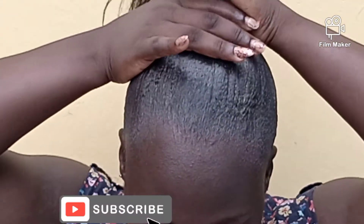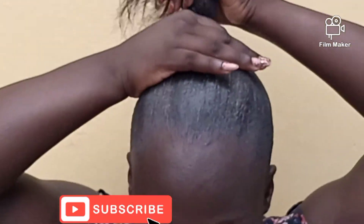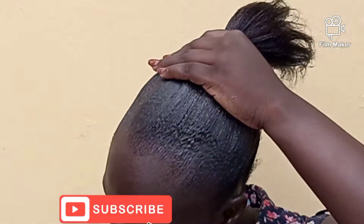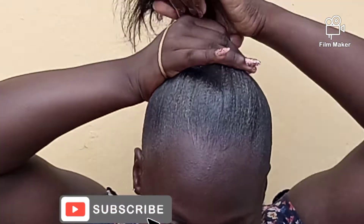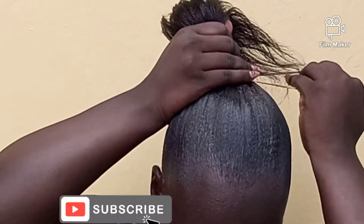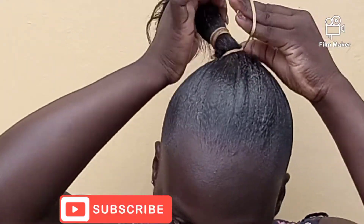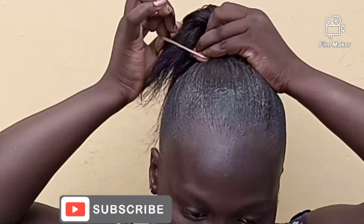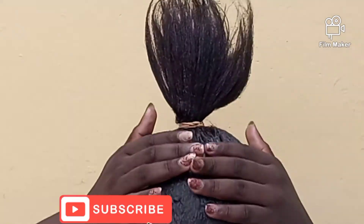I wasn't mostly concerned about the back, to be frank I was just doing the front — just to make sure that place is smooth. But when you're doing yours, make sure you do the back as well; you focus mainly in the front but you have to also do the back. I was trying to use another rubber band because the first one wasn't helping enough, so I removed it.